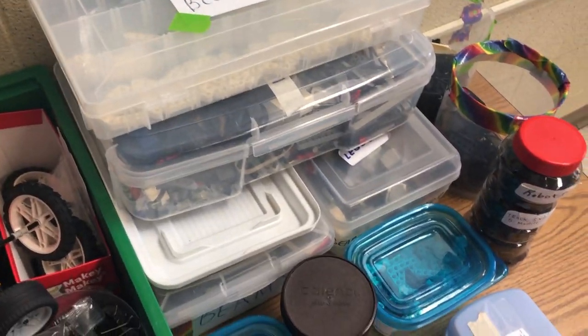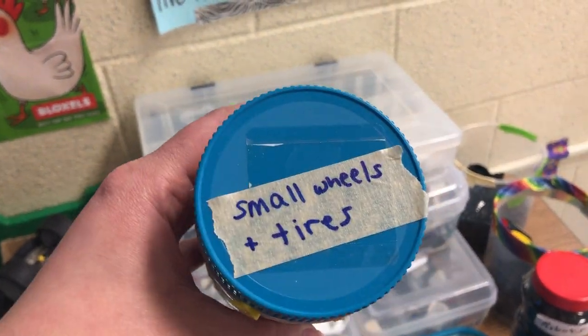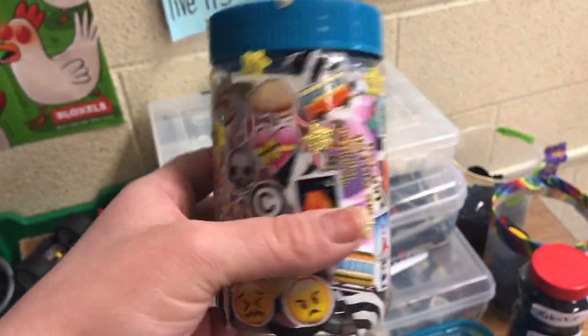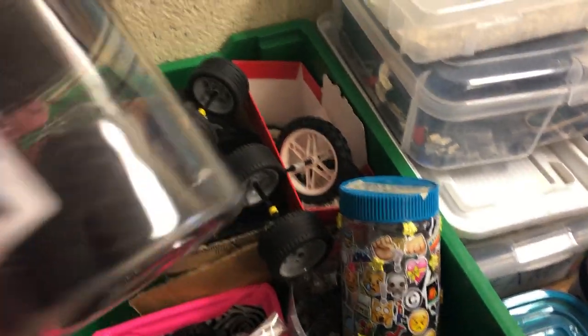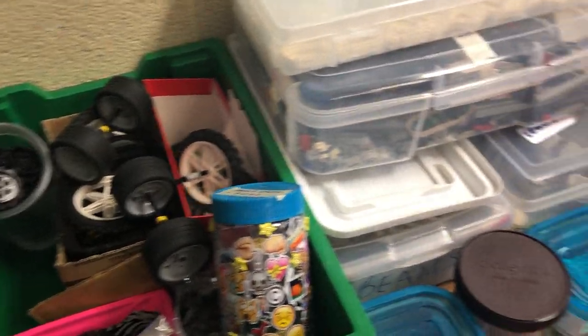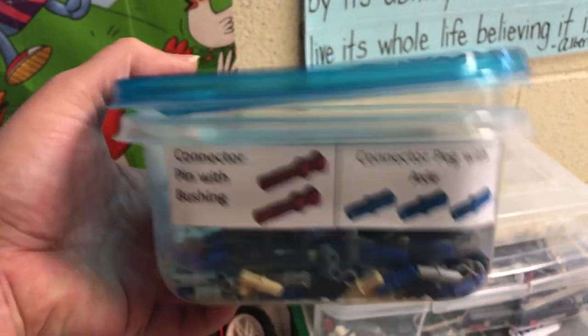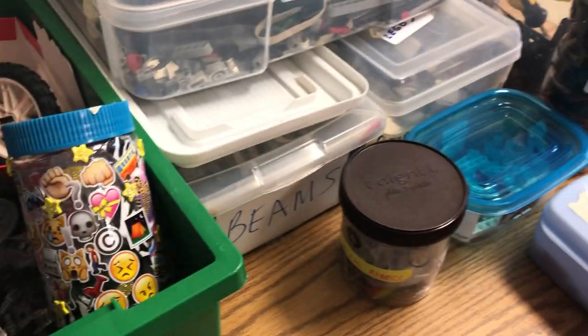All of my robotics pieces are organized in containers that I've recycled from other things. This used to be a peanut butter jar and now it contains small wheels and tires — I covered it in stickers just to make it cute. Wheels, gears, and tires. I like keeping everything very organized. It's also a nice little message I'm trying to send my kids about recycling: rather than creating more plastic waste, we're reusing these containers as places to organize all of our pieces.